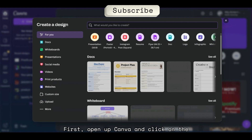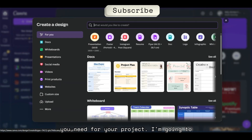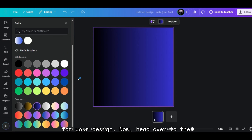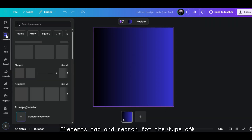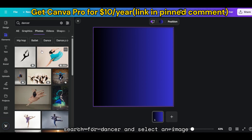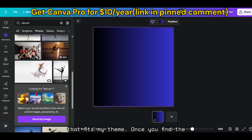First, open up Canva and click on the Create Design tab. Choose the dimensions you need for your project. I'm going to go with the Instagram post dimensions, but you can choose whatever works best for your design. Now, head over to the Elements tab and search for the type of image you want to use. I'm going to search for Dancer and select an image that fits my theme.